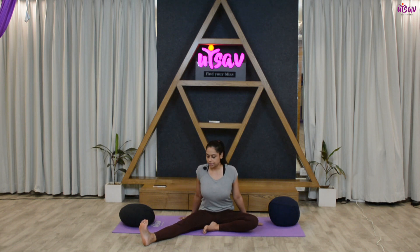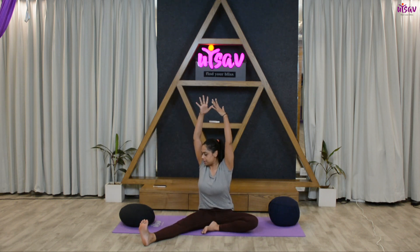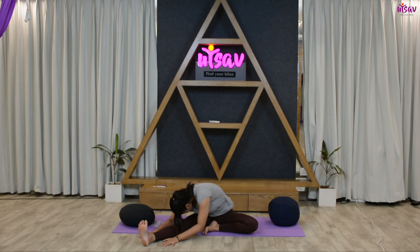Now from here, try to turn towards the right side. Inhale, get your hands up. Exhale and try to get your head as close as possible to your knee. Hold this posture for five, four, three, two, one.